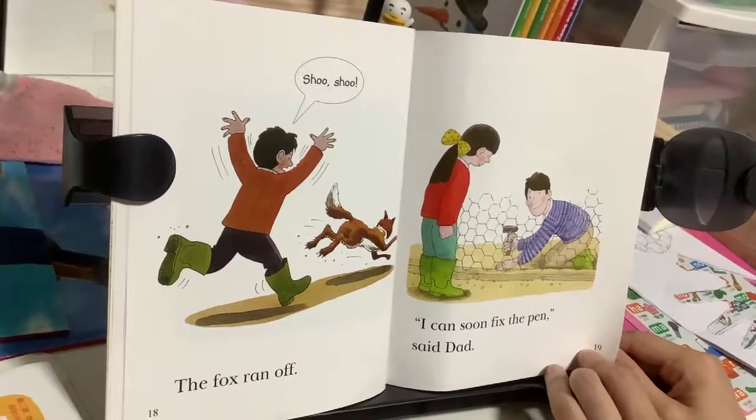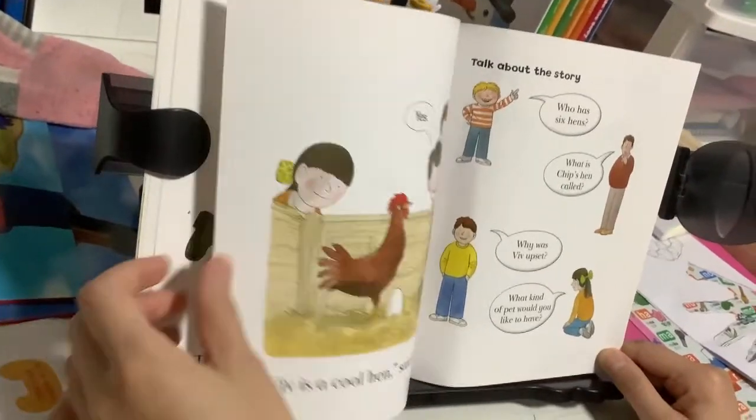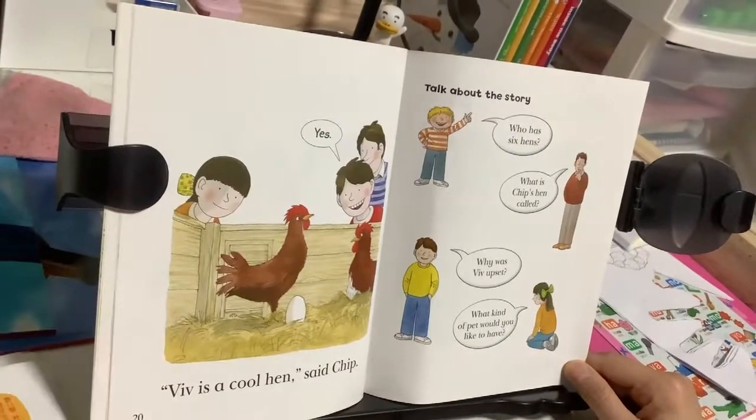I can fix it. I can soon fix the pen, said Dad. Viv is a cool hen, said Chip.